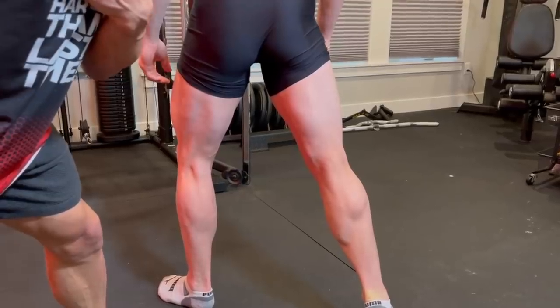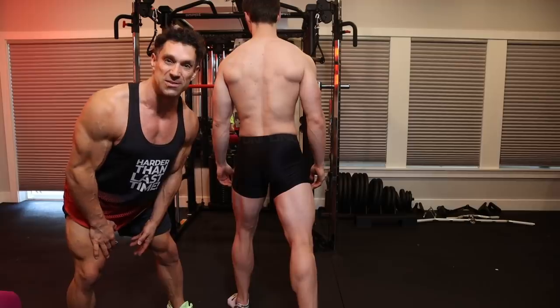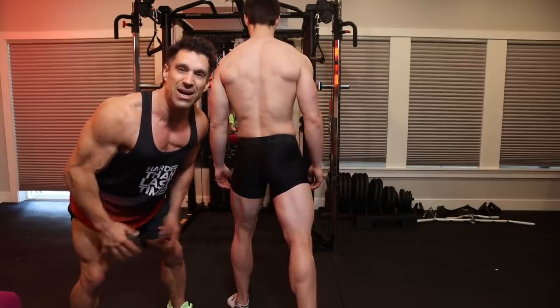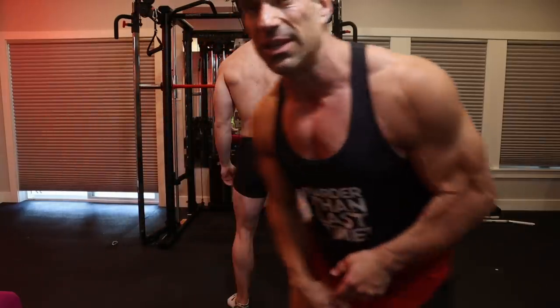When I did my first few shows, I didn't know you had to flex the hamstrings. I was literally flexing my quads during this pose — I looked ridiculous. I didn't know how to do it; it was my first show. I didn't have the practice or the coaching I needed.